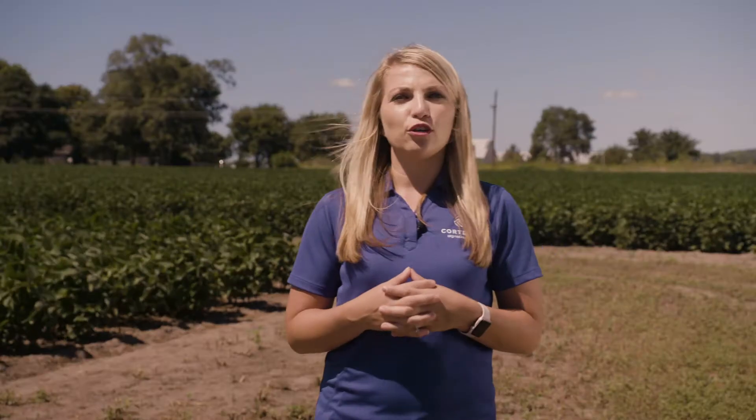Enlist One herbicide provides a Group 4 systemic herbicide and as part of that tank mix is going to be more consistent than those contact type herbicides.